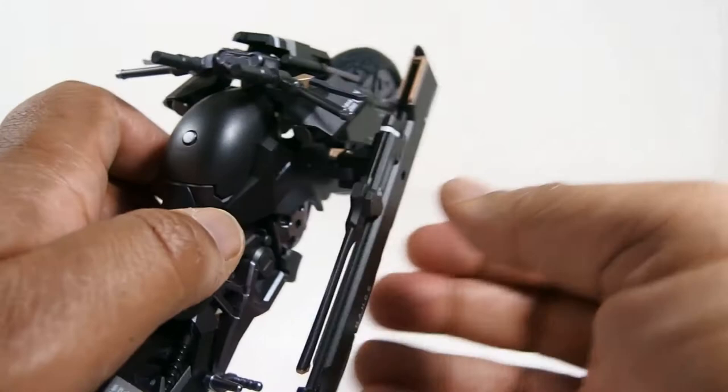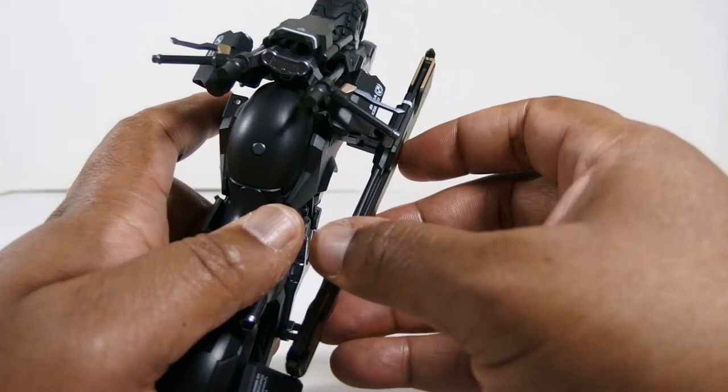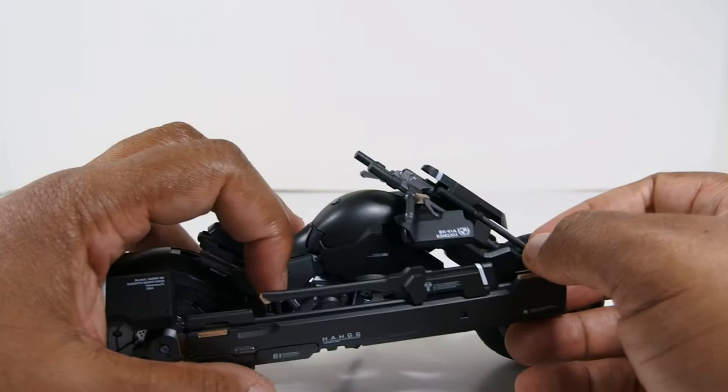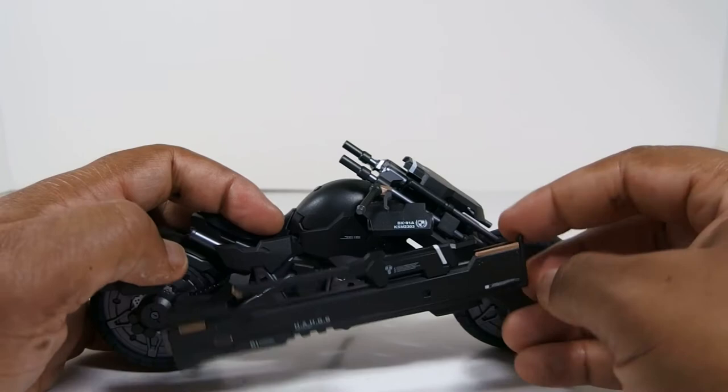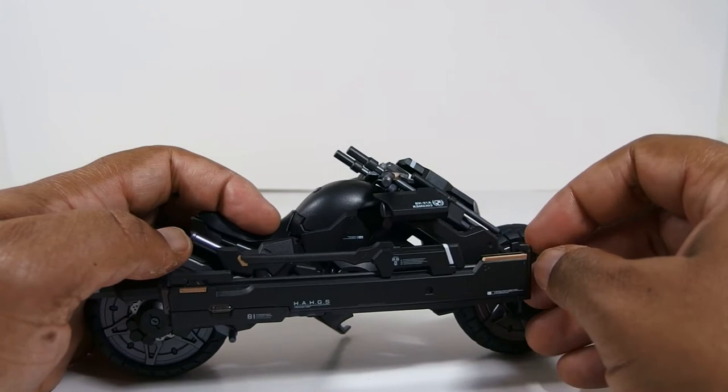Now the sword is mounted on the bike, and since it's a swivel arm you can swivel it out and in as you see fit. It's supposed to hold whatever position you rotate it into, but for some reason it's not holding right now — of course because I'm filming, it's not behaving. But you get the general idea of how it's supposed to work in theory.